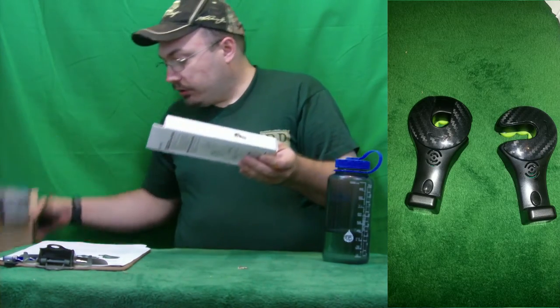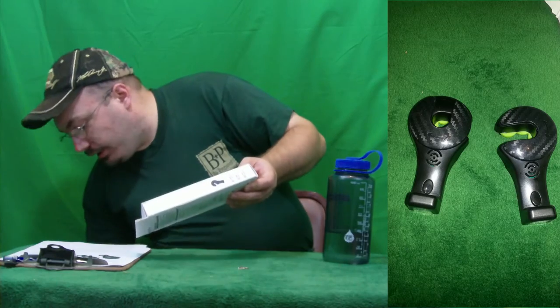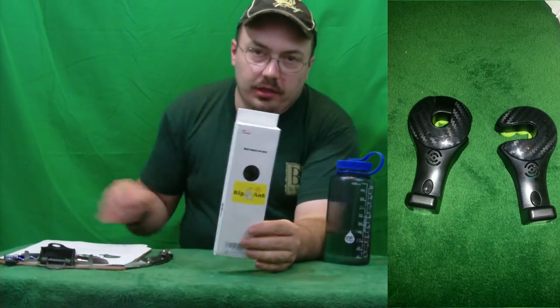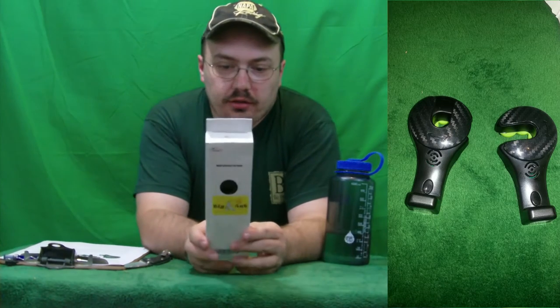That is an interesting logo right there. So before I even get started, look at this — it's the Big Ant logo. Kind of interesting.